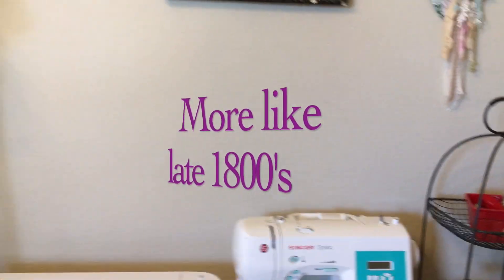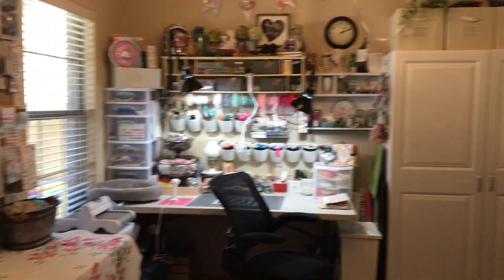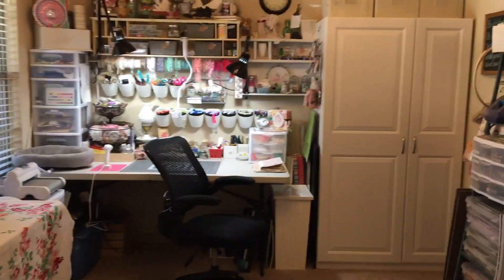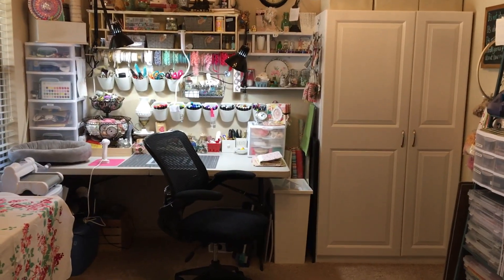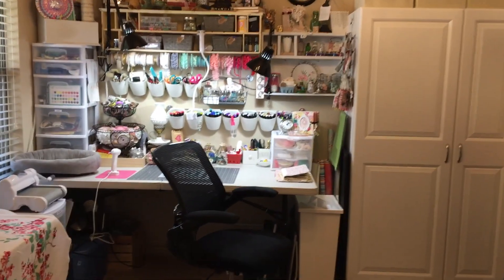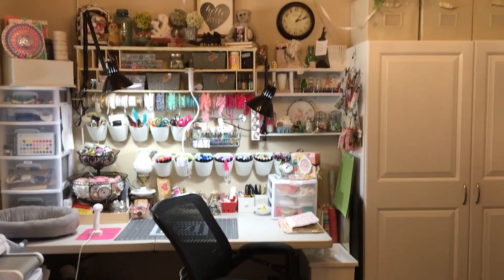Anyways, so that is my craft room, and this is where all of my creativity happens. I hope you liked this video — if you did, give me a good thumbs up and hit subscribe. I'll see you on the next one. Thanks, friends.